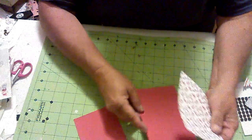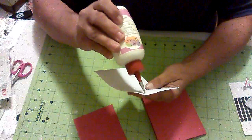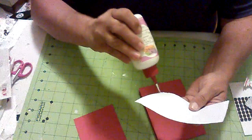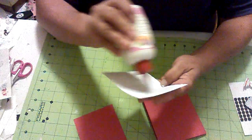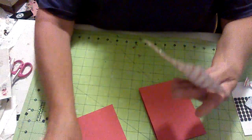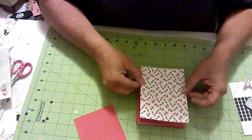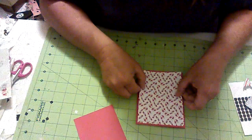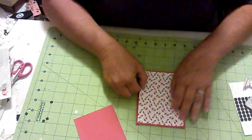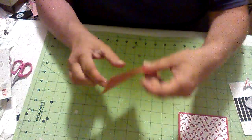I'm going to go ahead and glue the mat in. This is a really quick and easy card — the longest part was coloring and fussy cutting the little images. I'm just going to line that up and put the little mat down. The first mat is cut about a quarter inch smaller than the card. I'm not going to glue this next piece down just yet.